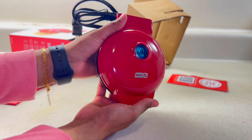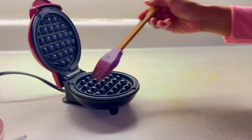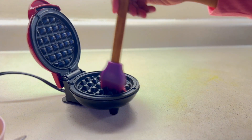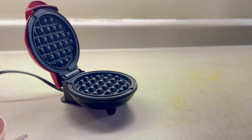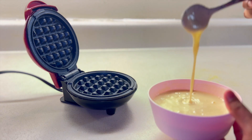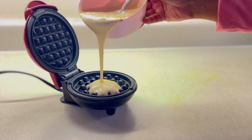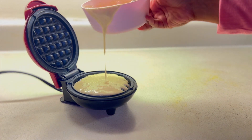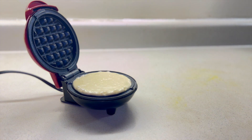The surface is nonstick, but I am still going to season it with some olive oil, melted butter, or coconut oil. I am using some melted butter to make my waffle a little bit crispier. Now I am adding my waffle batter to the mini waffle maker.